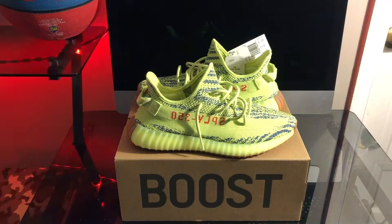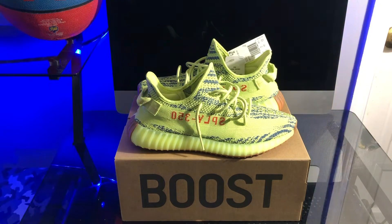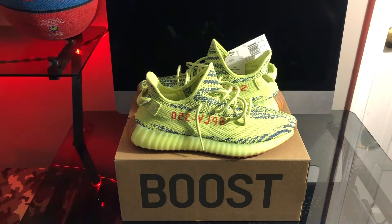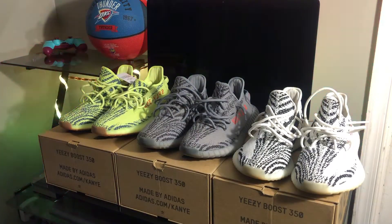All right y'all, as y'all just seen — y'all just seen the on-foot view of the V2 Frozen Yellow Yeezys. My opinion, watching it back, looking at them on foot, they're definitely a dope shoe. Definitely a dope shoe — don't get that twisted. The colorway and all that, it looks neat, nice. After rewatching it, I should have definitely gone up maybe to an 11. But ten and a half fits snug, just like how I would want it. All right, just picking back up to where we left off with the shoe on the foot.